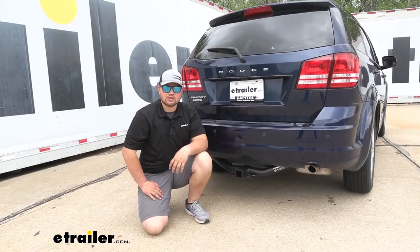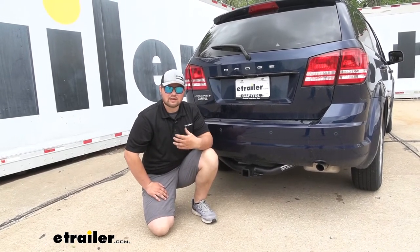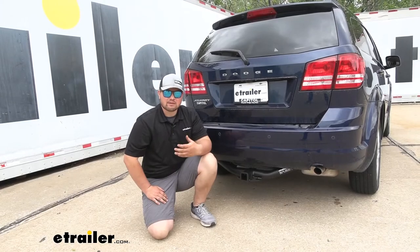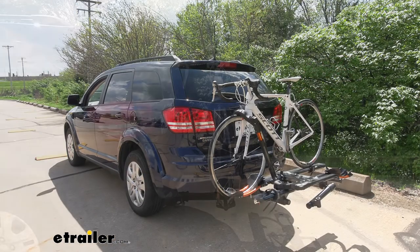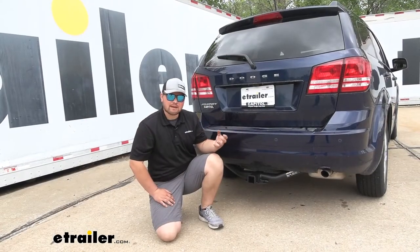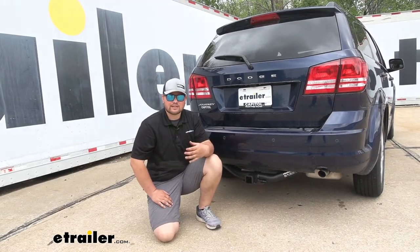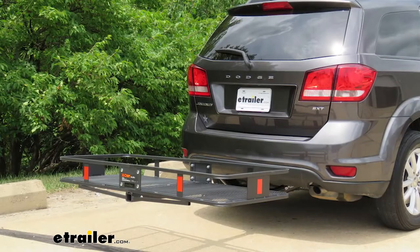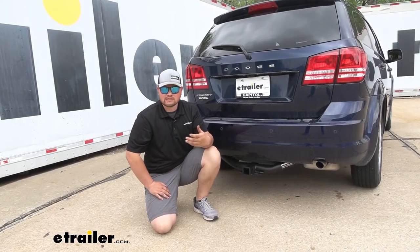Adding a hitch to the back of your Journey is going to be an awesome upgrade. This is going to allow us to really extend our outdoor activities, being that we can use a bike rack. Maybe we're currently stuffing our bikes in the rear or on the roof — it's going to be a lot easier to live with a hitch mounted bike rack. We can get those bikes out of our cab and make more room for us and our passengers. Or we need a cargo carrier to get some luggage or maybe big bulky coolers — anything like that we can get out of our vehicle and make a little bit more room for us and our passengers as well.